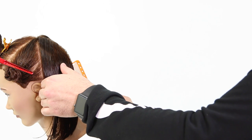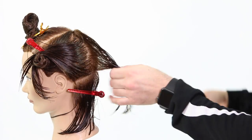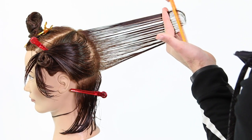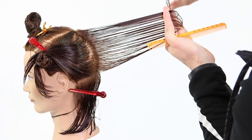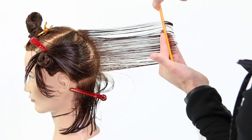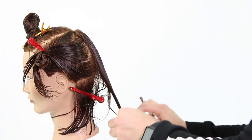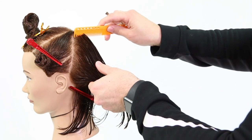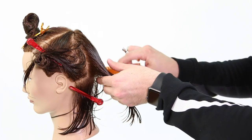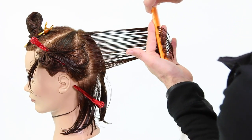Now I'm going to draw a line right along the occipital bone — pretty much riding the occipital bone. The reason is that's going to be the heaviest point at the base of the haircut. Think about how the head is curving up — that's where I want to take my guideline from. I section right at the occipital bone, clip that off, and now I'm taking vertical sections straight out from the head. As I move along the back, I'm going to be over directing to the previous section.